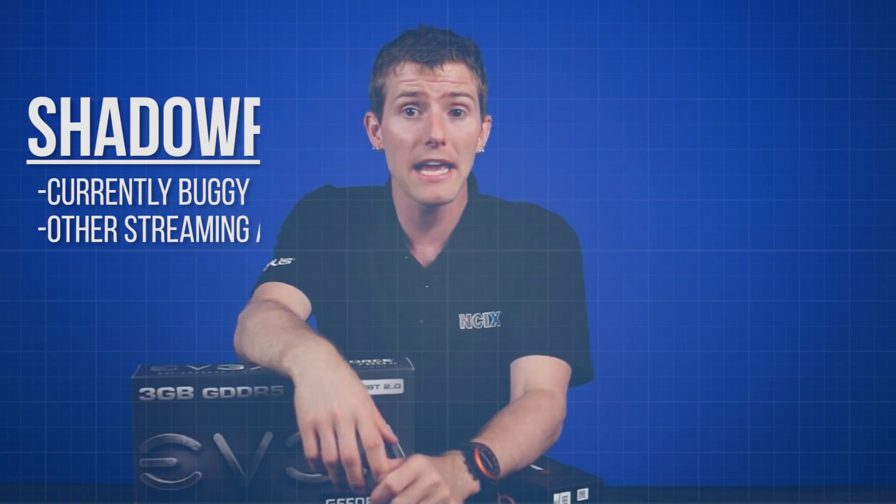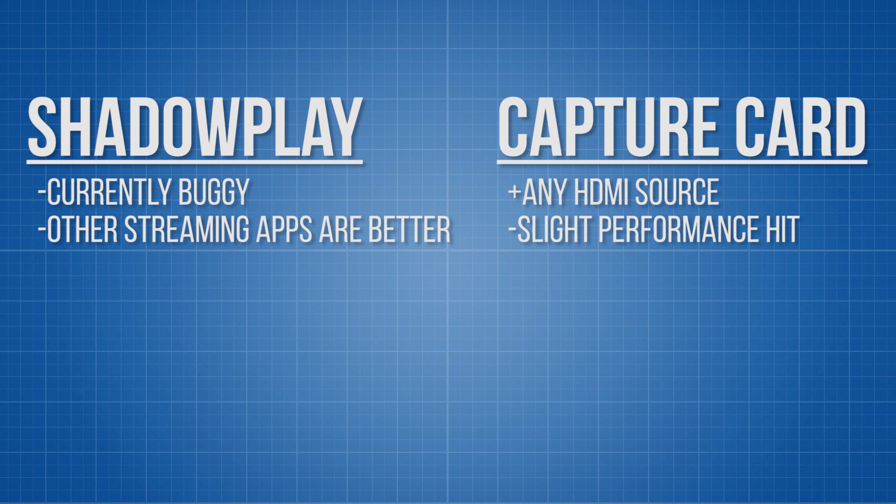Now, for those of you worried about lag, the AVerMedia really is a nearly lag-free experience. The HDMI pass-through introduced nothing that was noticeable to the naked eye in terms of input and display lag, and it really was a fantastic way of capturing footage. However, gamers who play fast-paced games like CS:GO or strategy games like StarCraft might want to consider ShadowPlay for the small performance hit, without any additional display lag. Now, keep in mind that for either of these solutions, you'll want to record on a dedicated drive, preferably an SSD if you're going for high bit rate, high resolution recording. If not, you are likely to get stuttering either in your game or recording or both.